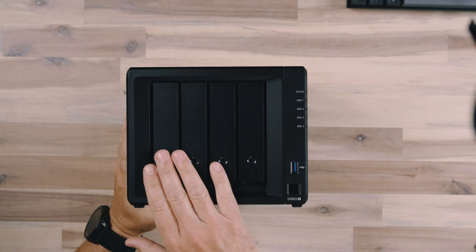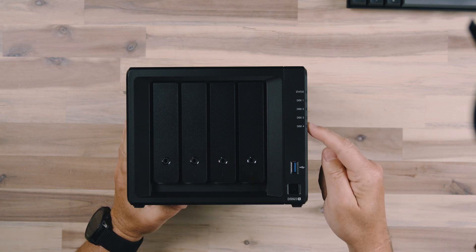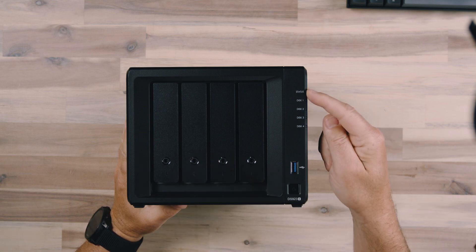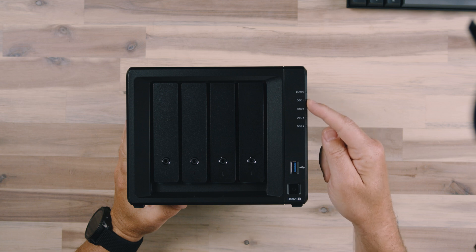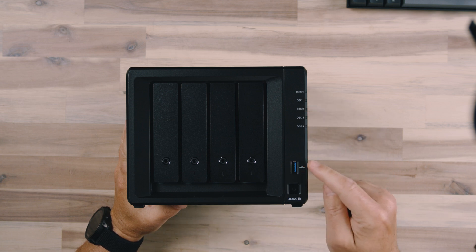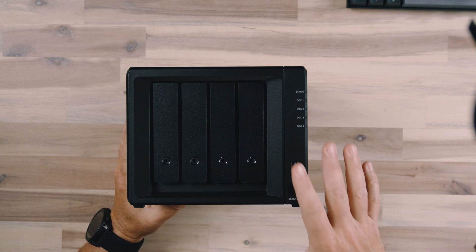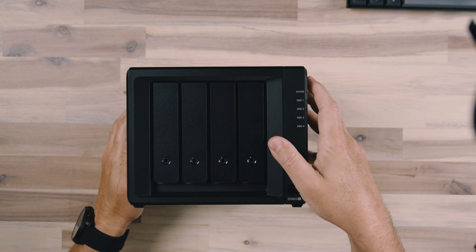On the front, we've got four doors from which we pull out the caddies and install the drives. We've got status LEDs right here, which will show whether the device is powered on, reading and writing, and the status of all the drives. We also have a USB Type-A on the front, which means we can plug USB devices directly into the front and offload data onto the NAS — a great feature.